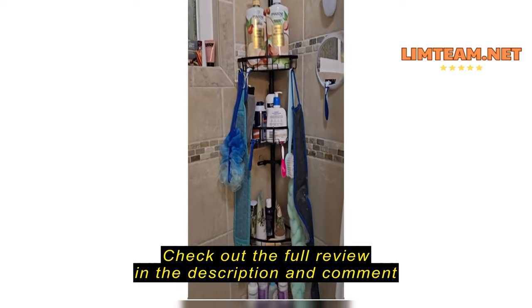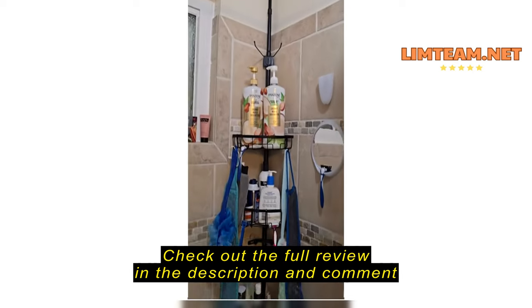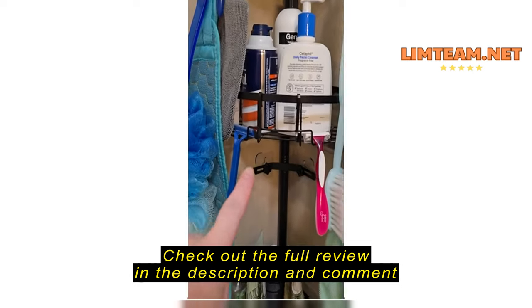Hi there, I'm just taking a review of the shower caddy that I bought. It is amazing. It was actually extremely easy to get it set up. It didn't take me very long, and it's in there really well too.